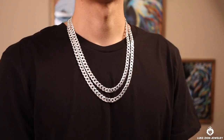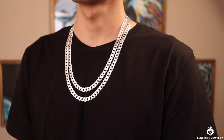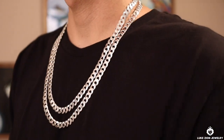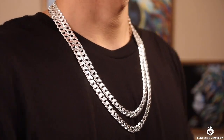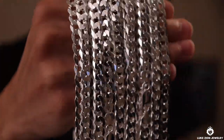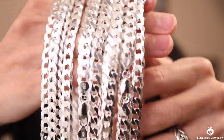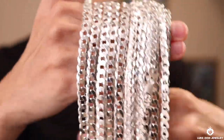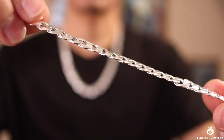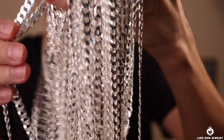When it comes to the price of flat curb chains, you're going to get more bang for your buck because you get a bigger millimeter but it's also going to be less weight. As you know, less weight means less money, more weight means more money — it's charged by the design and by the weight. With the eight millimeter flat curb, you're going to get more millimeter for the price you pay. And since it's an OG chain — very popular and highly sought after — I'm pretty sure many of you guys already have a flat curb chain in your jewelry collection.